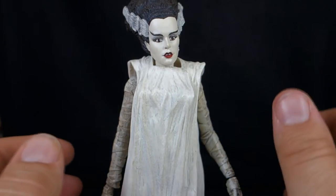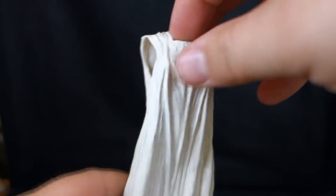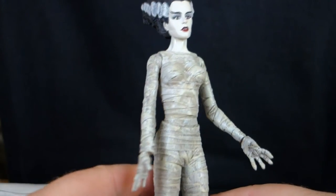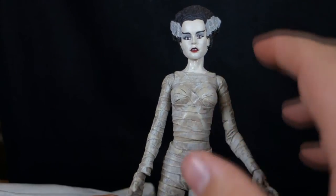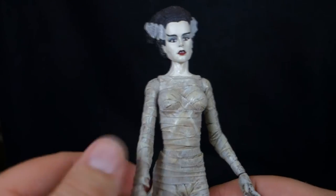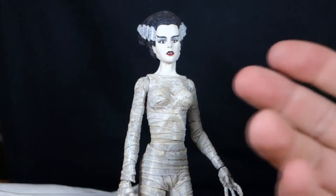I wonder if the head was meant to be removed, because we can pluck her head off, her arms come off on simple pegs, and we can actually slide the dress off her body. Underneath we have her in her full bandaged mode. When Sideshow did their smaller scale Universal Horror figures, they actually did the Bride with a cloth dress, which seems like it would have been a really cool way to go about it. Her whole body is wrapped up — it's a very feminine form underneath all those bandages, maybe a little too accentuated for 1935.